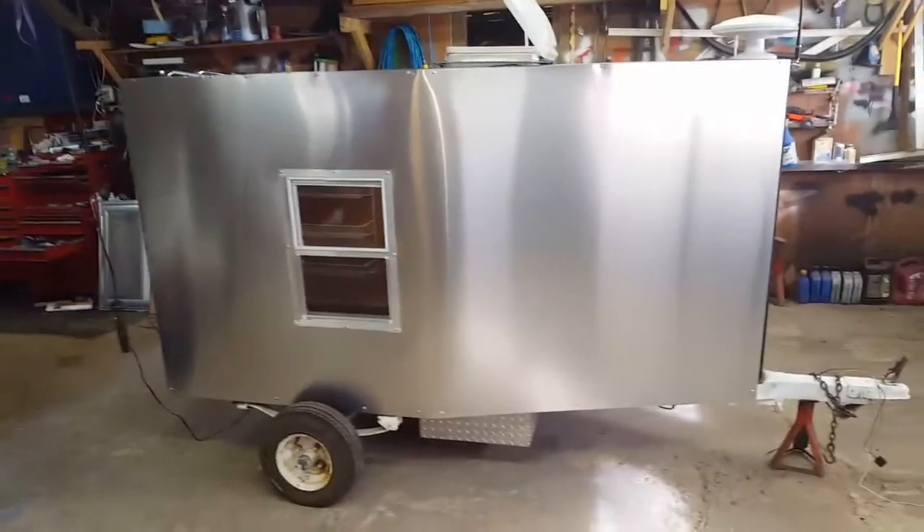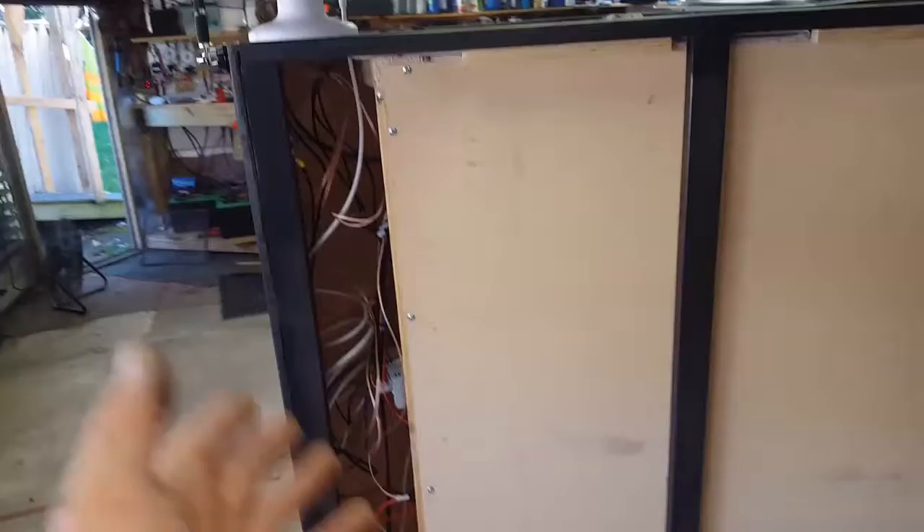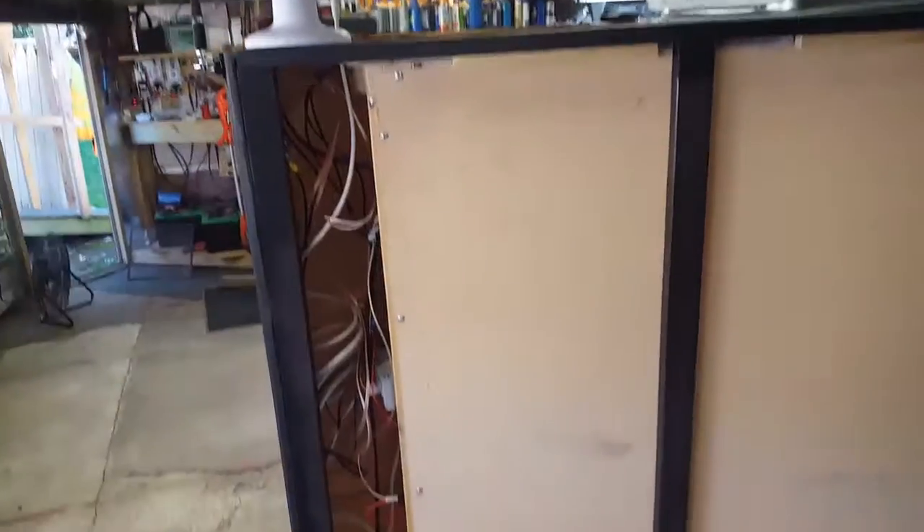Well, here it is. So I gotta do the fender, gotta do the aluminum on the other side, gotta do the aluminum on the back. This side still kind of bare, which is good because I left this open here. I got a few more little things to do, then I'll put the aluminum on this side.